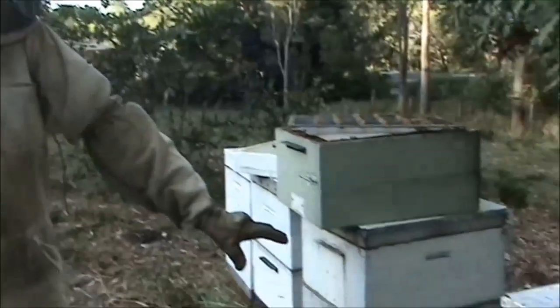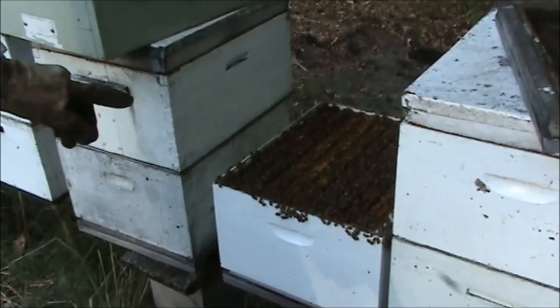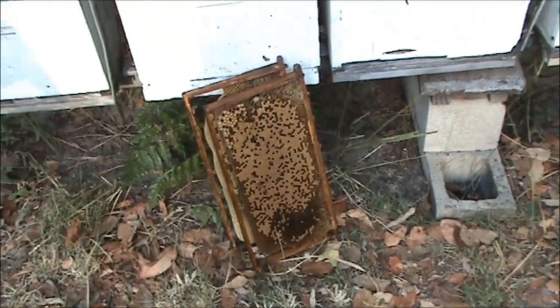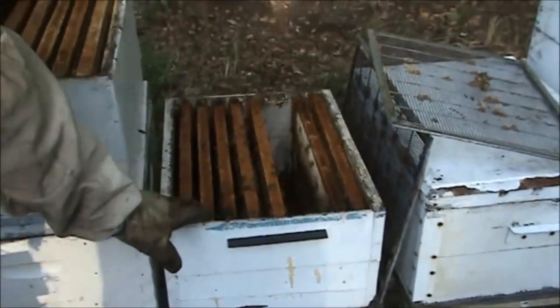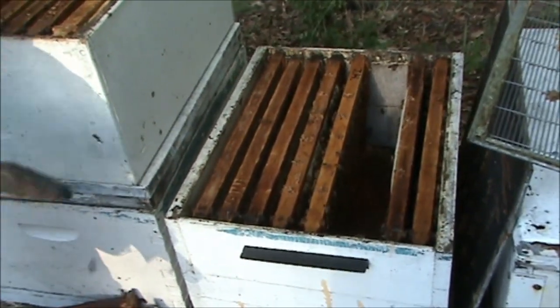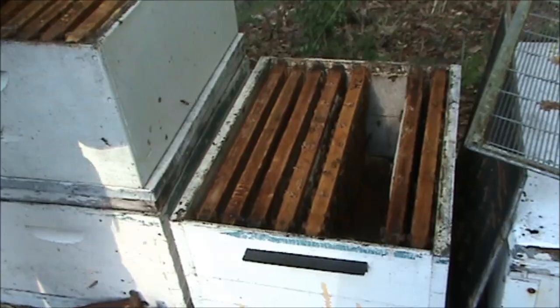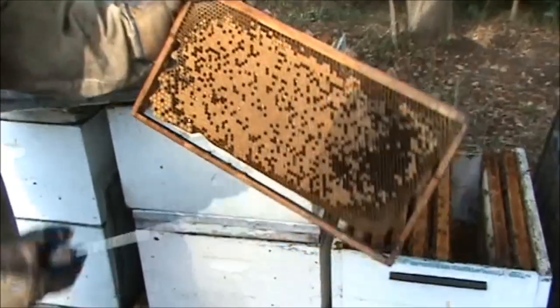I have a hive here that's fairly strong and it's got a queen, and I've taken two frames of brood out of it. I'm going to put those two frames in this hive here that hasn't got a queen. I've sold a lot of bee colonies in the last six months and a lot of these hives are just making new queens. So I've put two frames from the other hive in here, ready for the queen to lay in. Here are the two frames that I took out.